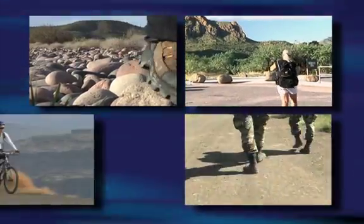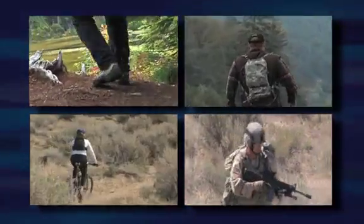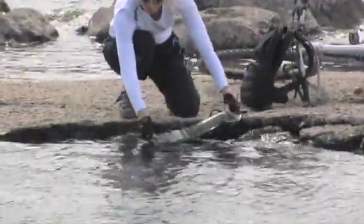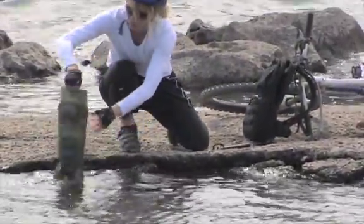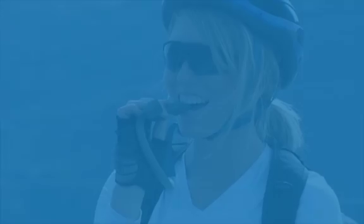Carrying enough water for a three-day mission or extended hike can be a huge burden. HTI's Portable Expedition Filter System takes the weight off by allowing you to reliably and safely turn any available water into a safe, great tasting drink.